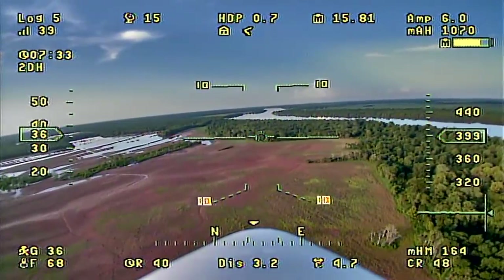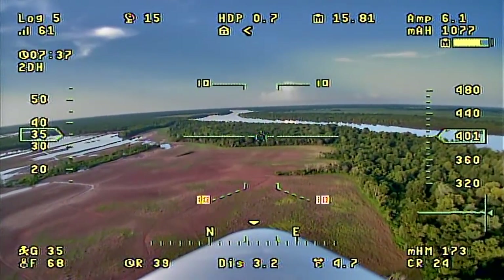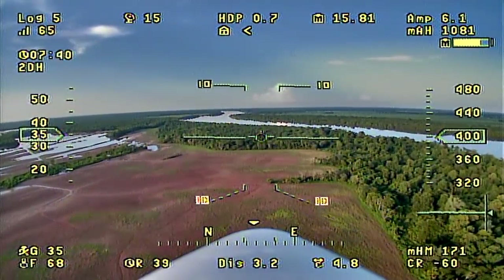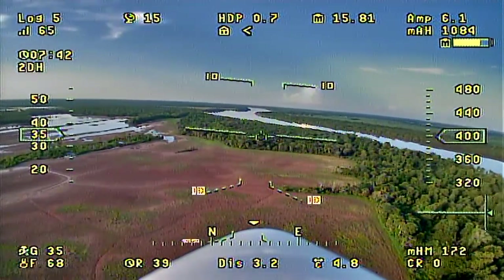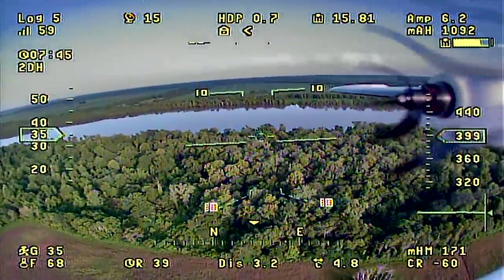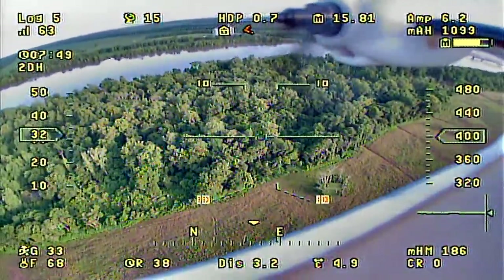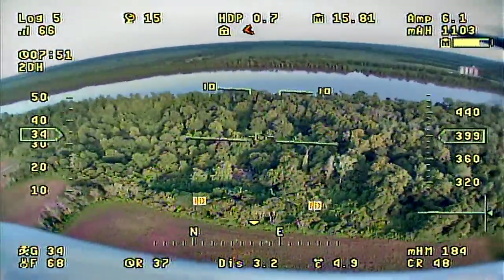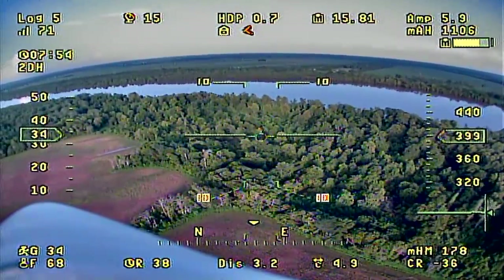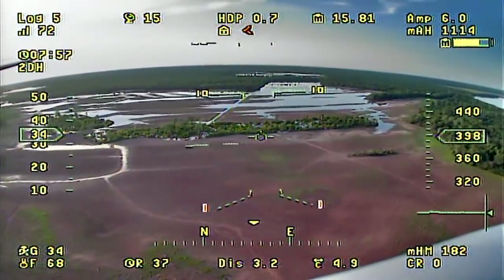I probably wouldn't push it any further than 10 miles — although you could in perfect conditions — because I like to always have some battery left in case of headwind on the way home. I've kind of gotten the maximum distance thing out of my system. As you can see, I'm just cruising comfortably in 2DH mode with heading and altitude hold, making little corrections, enjoying the view, and having fun flying the airplane.